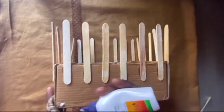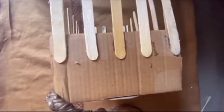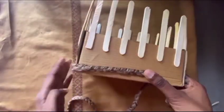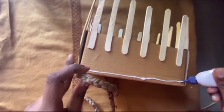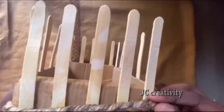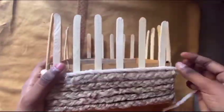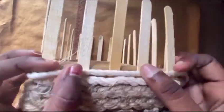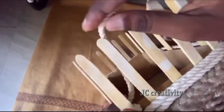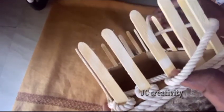Now start to stick the jute rope using Fevicol. Then take the white rope and stick it using Fevic Quick, as shown in the video. I'm making this part a little slower so you can understand how I am braiding this. Continue to do the same thing on all sides.